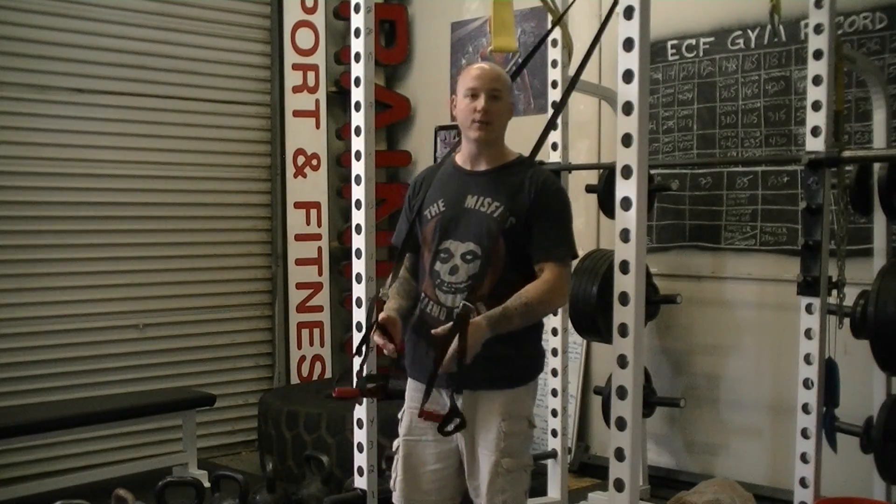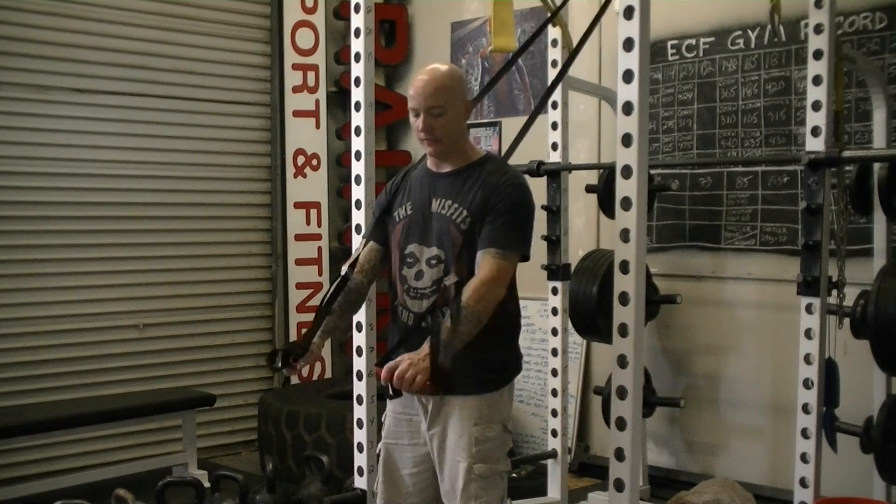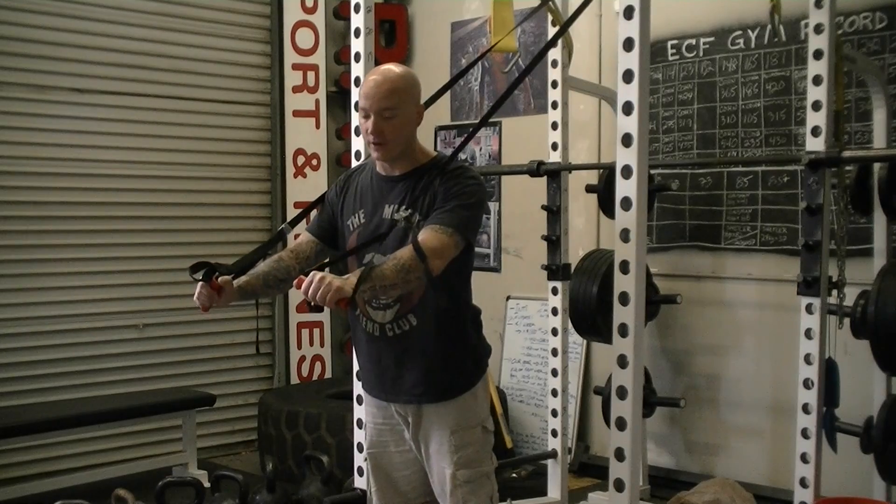I'm a big fan of the Lifeline USA brand. This is their Jungle Gym. They've got a few different ones on the market but this is the Jungle Gym, and I've had it for a long time and it works very, very well.